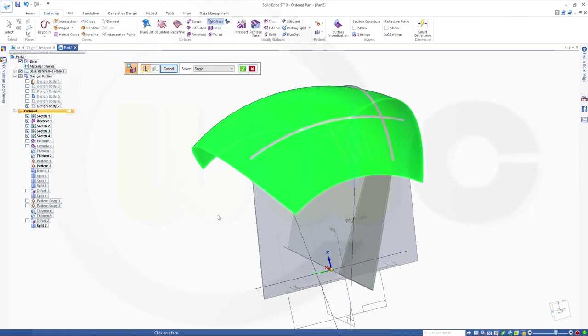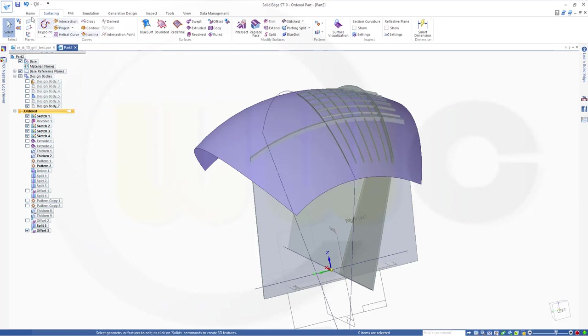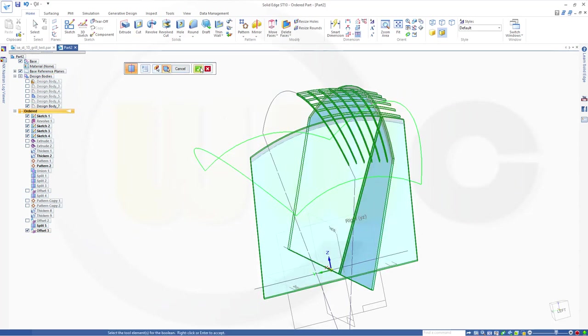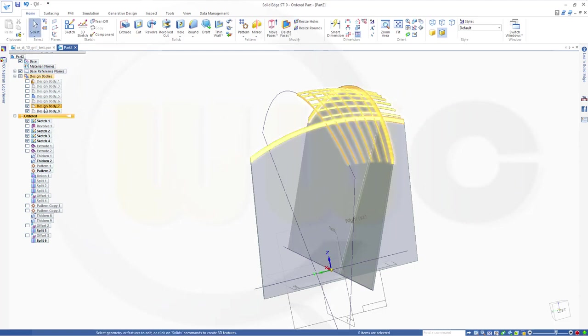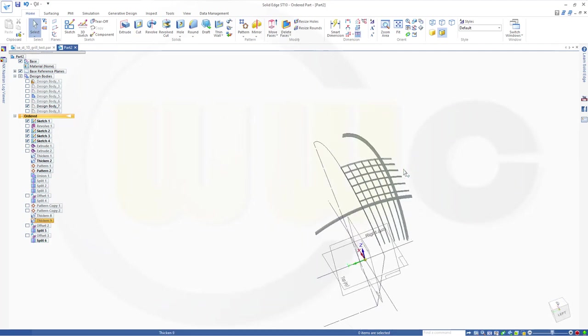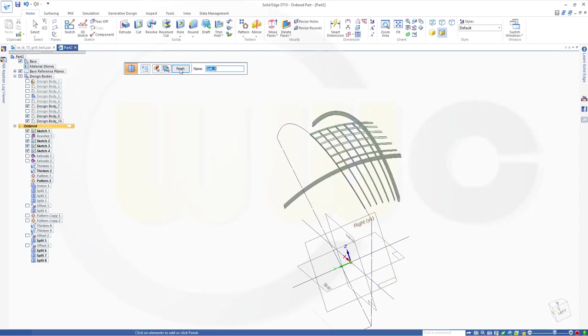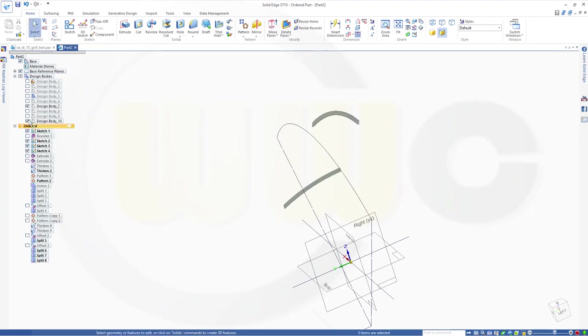Offset again — in that direction, with three millimeters. Finish. Hide the revolve. Now split that once more. Split this body with that surface. Confirm. Finish. Split body again with this plane — confirm, finish. And let's see — I think those two — that's the one I had, this one and that one.